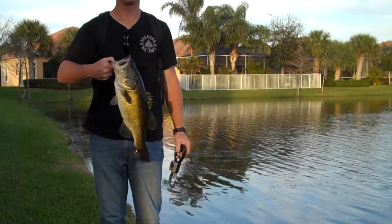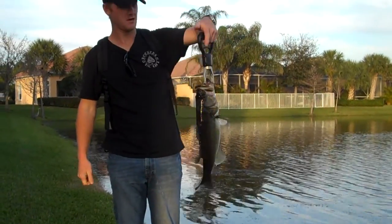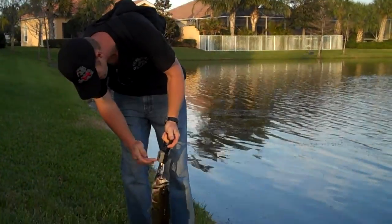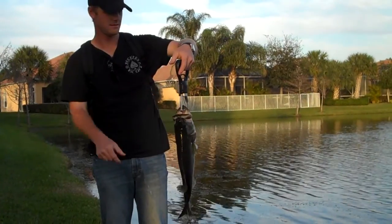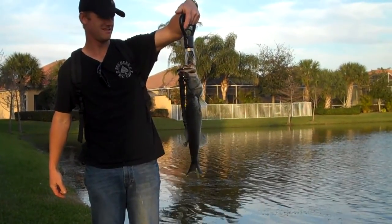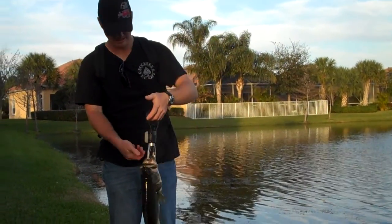Want to guess on him or do you want to? I'm saying five. Four ten. Four ten. Nice.